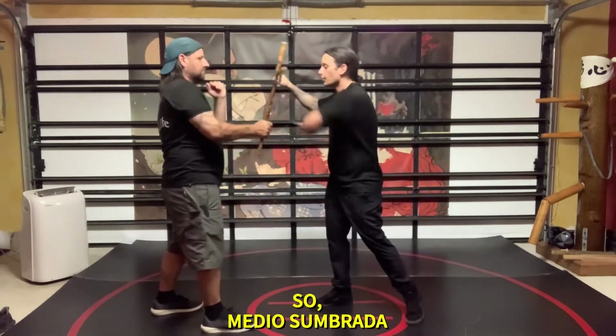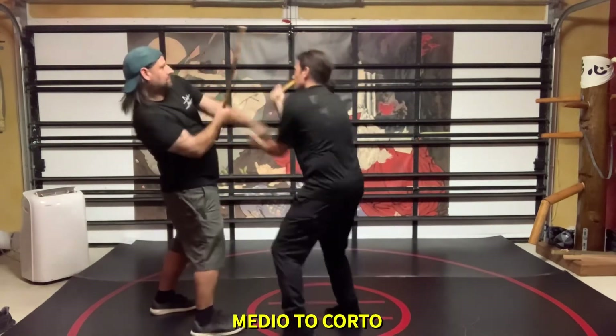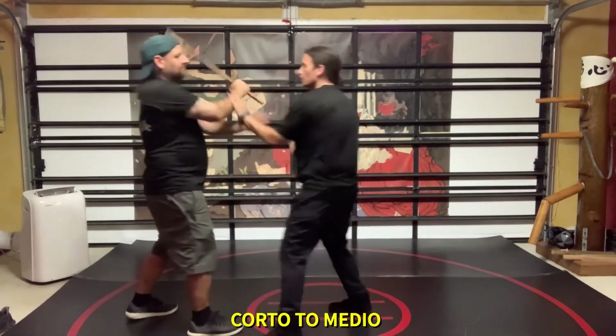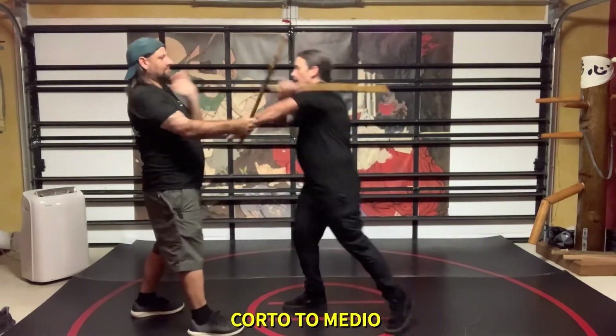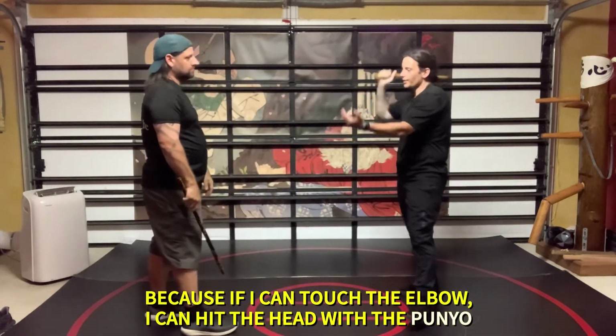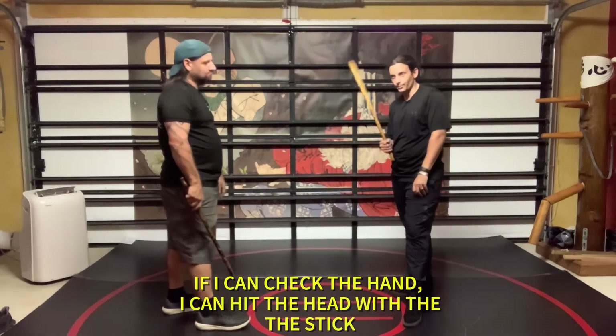Medium from bottom, quarter from bottom, medium from the bottom. Because if I just touch the elbow, I can hit the head with the footer. If I can touch the hand, I can hit the head with the body with the footer.